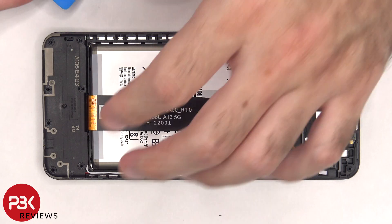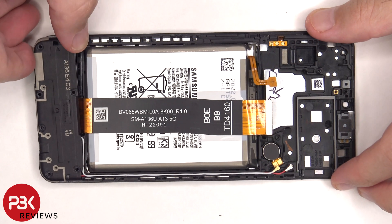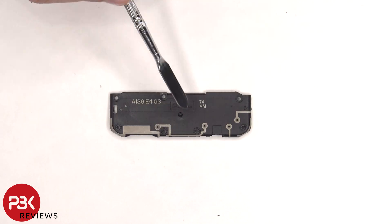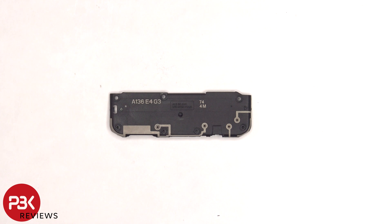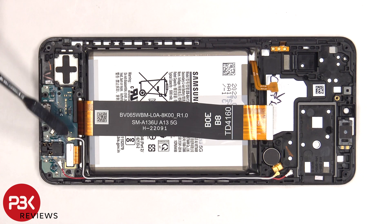The bottom cover can be lifted up and removed. There are some more antenna lines drawn on the bottom cover. This flex cable and the two other ends of the coaxial cable need to be disconnected from the subboard.